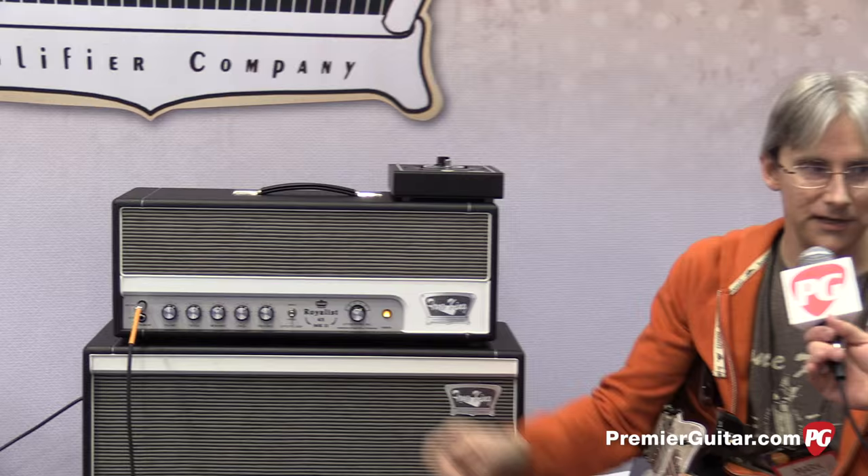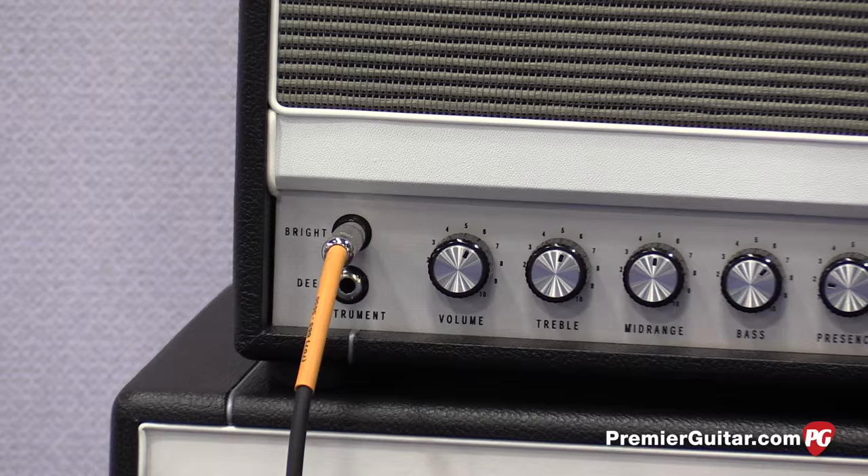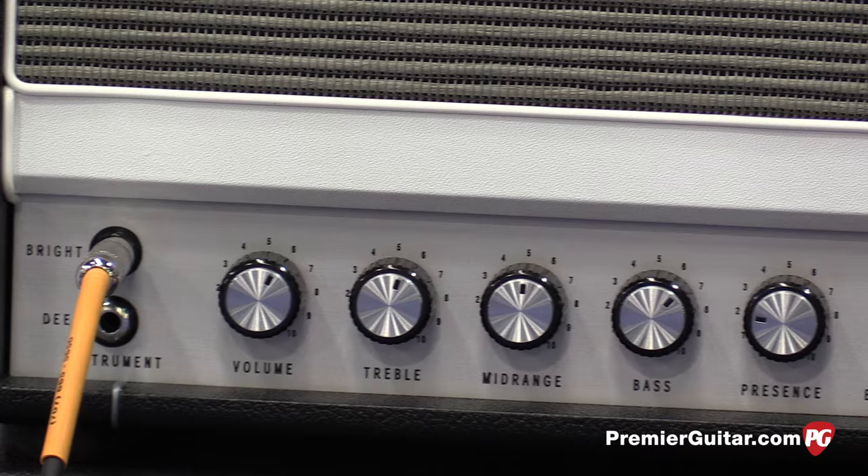The other new feature added to the amp is a deep input. The original design only had a single input. What we found was that a lot of guys were using the Royalist for lower gain, clean sounds. And to help with that, we added the deep input, which is a little lower gain, a little fatter on the bottom, and not so trebly on the top — a nice balanced sound.